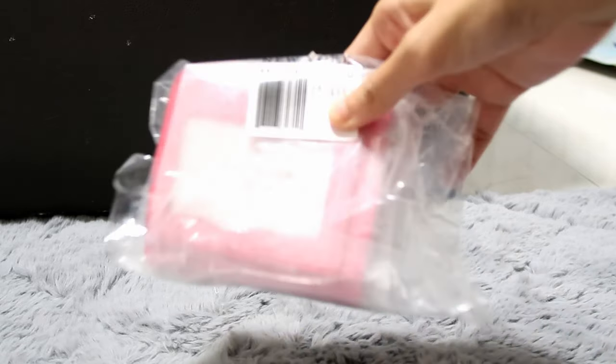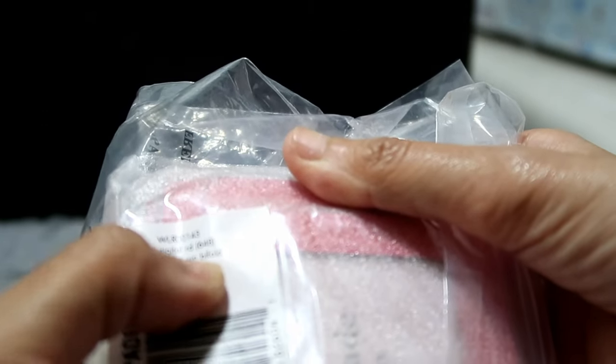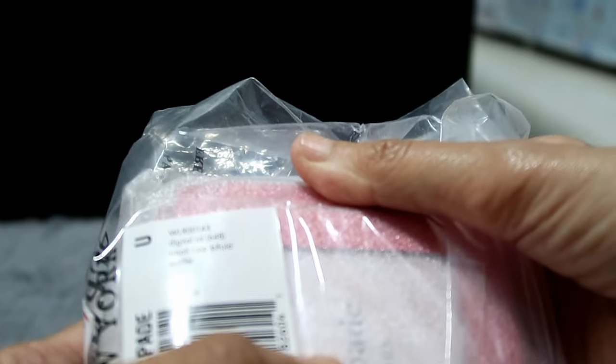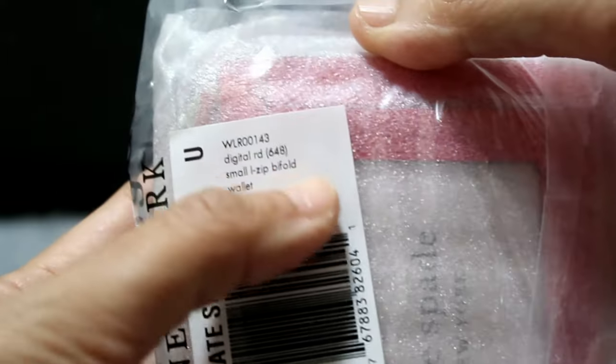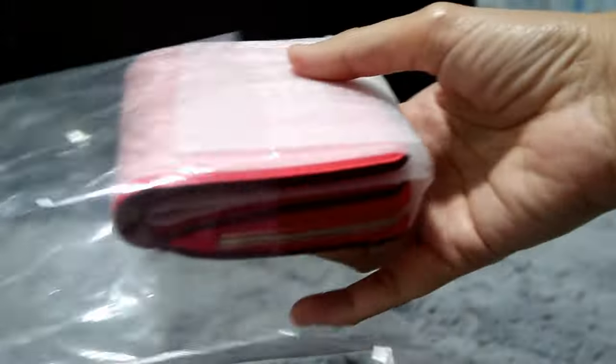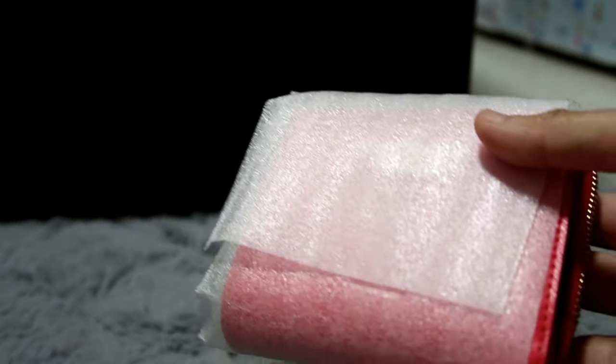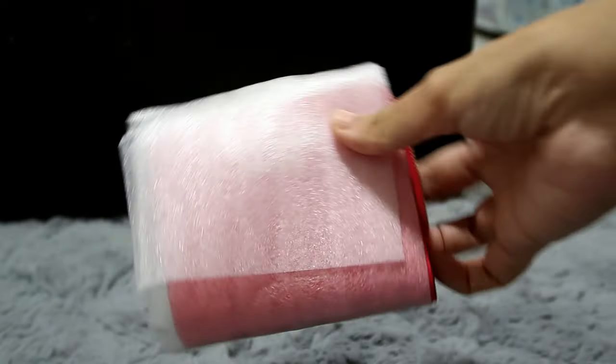Hi there! I bought this Kate Spade — it says Digital Red 648 Small L Zip Bifold wallet. The model number is WLR00143. I bought it from an FB Live seller. I really like to watch bag reviews and wallet reviews so I can physically see on YouTube how it looks, what can fit, etc. So this is it — it's packaged like this.